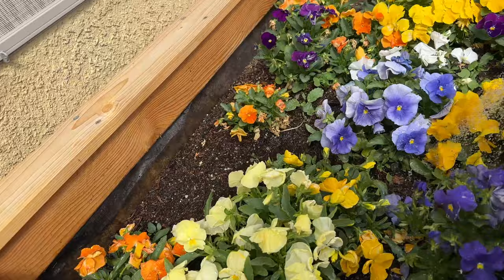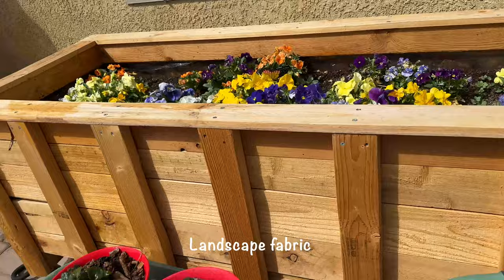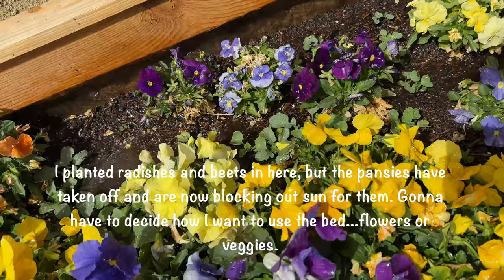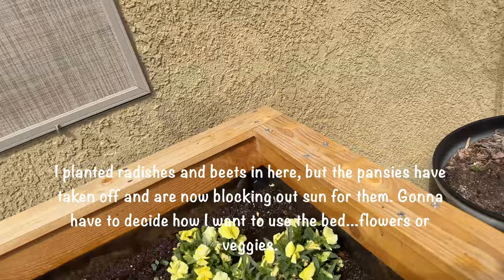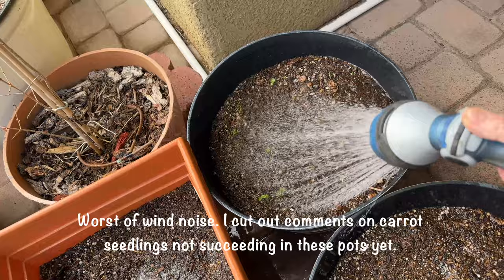This is the raised bed my friend Ben made for me. It's got fabric inside. I've got radishes — they're all red — that are growing, some beets in between, and pansies. I kept them consistently moist so we'll see. These are older carrots and I see a few new ones coming.